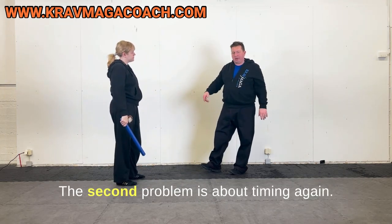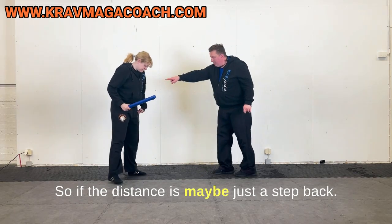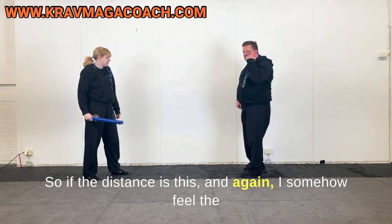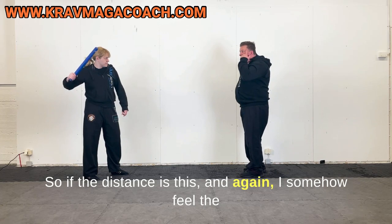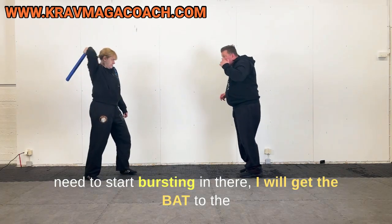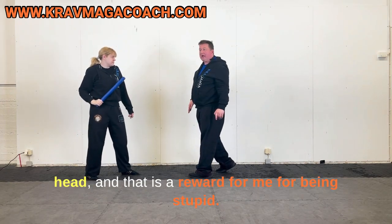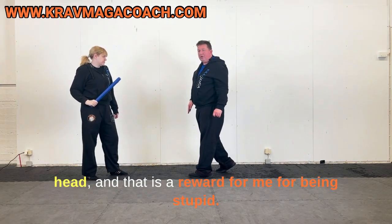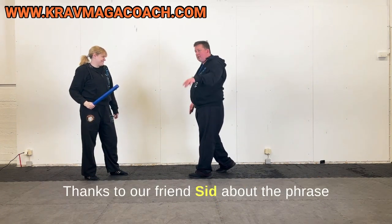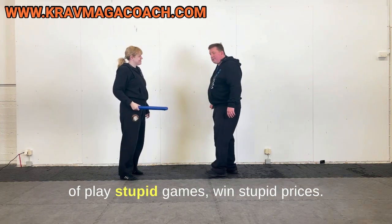The second problem is about timing. If the distance is maybe just a step back and I feel the need to start bursting in, I will get hit in the head — and that is a reward for being stupid, thanks to our friend Sid's phrase: play stupid games, win stupid prizes.